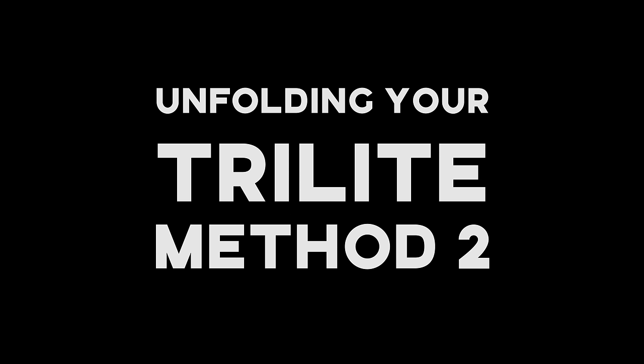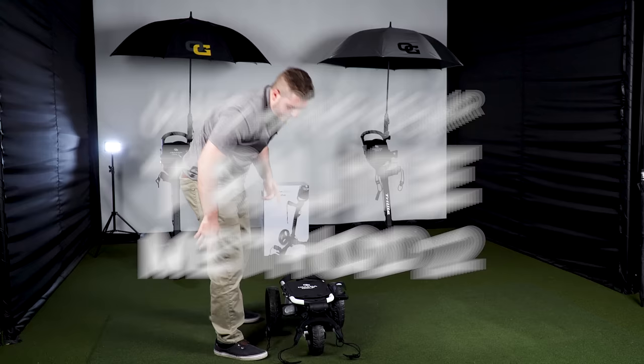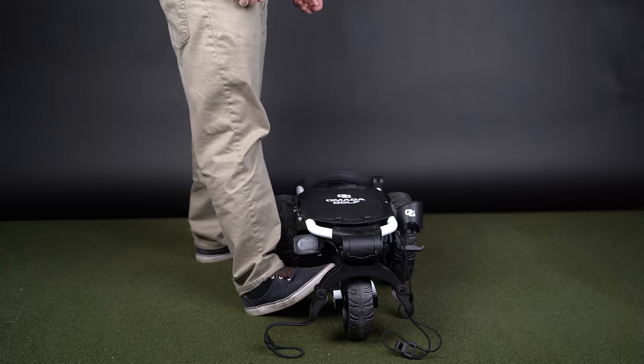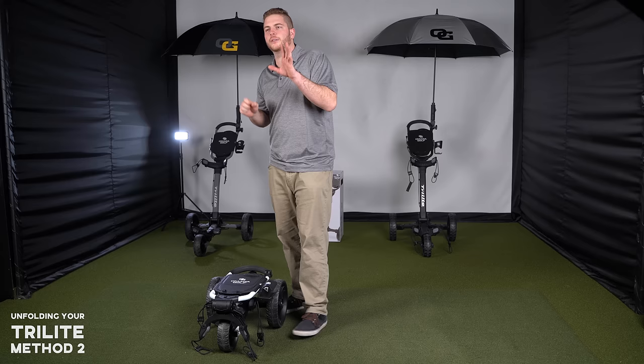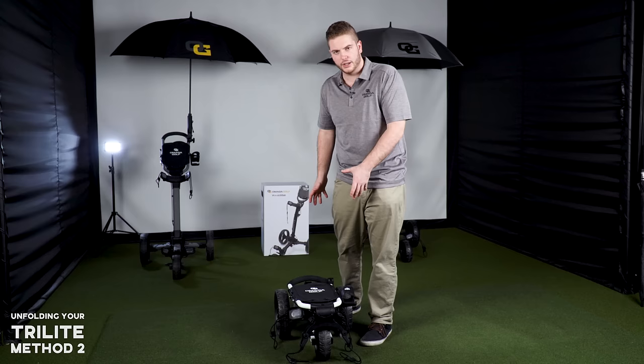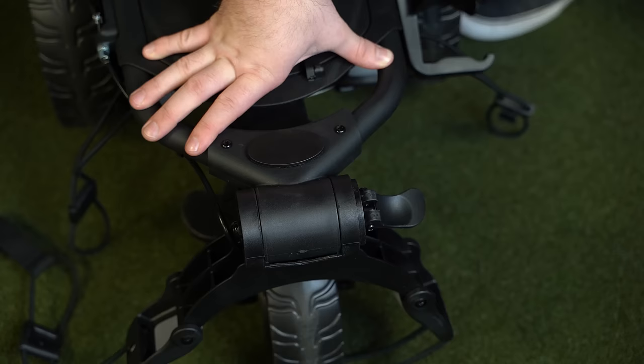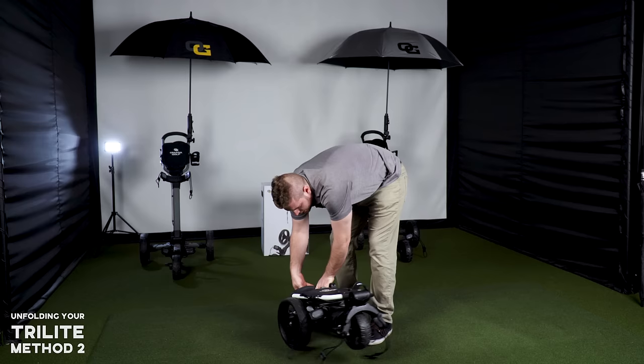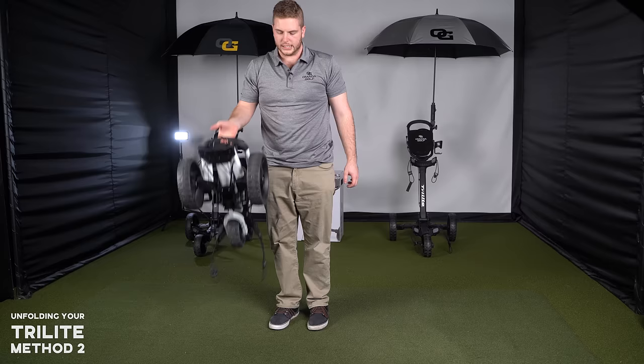There's a resting foot pad here that you can put your foot on, pull up, and it stays in place as you expand the cart. As a precaution when folding from standing, you want to make sure you lock one and then two so that when you lift the cart it doesn't go anywhere. As you can see, I can lift this thing up pretty easily.